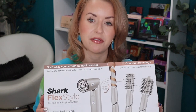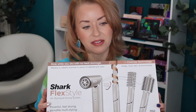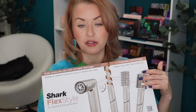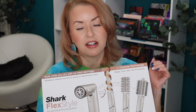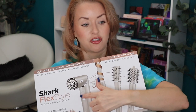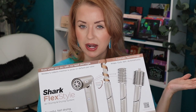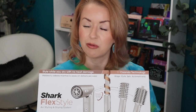Let's talk about price real quick. This retails for $249.99. In this box you're going to get three different stylers — you get to pick from five different attachments and they let you pick three. And then of course you get the drying component. All of this is about $250. I ordered straight from the Shark website — I was going to order from Best Buy, but it was sold out.